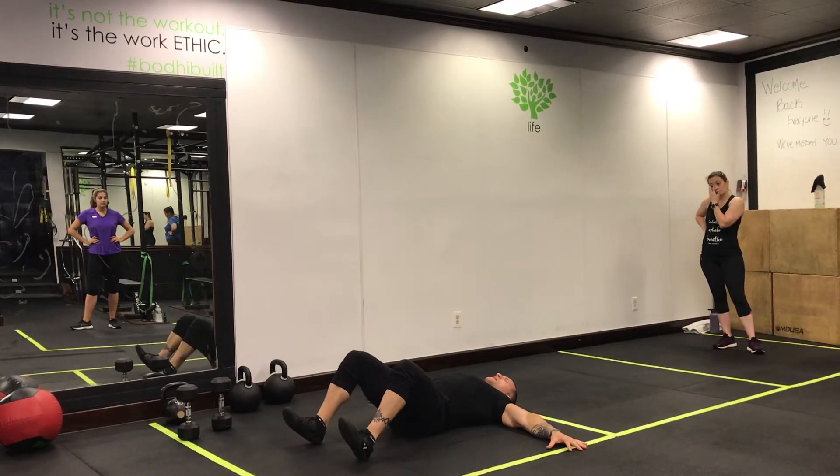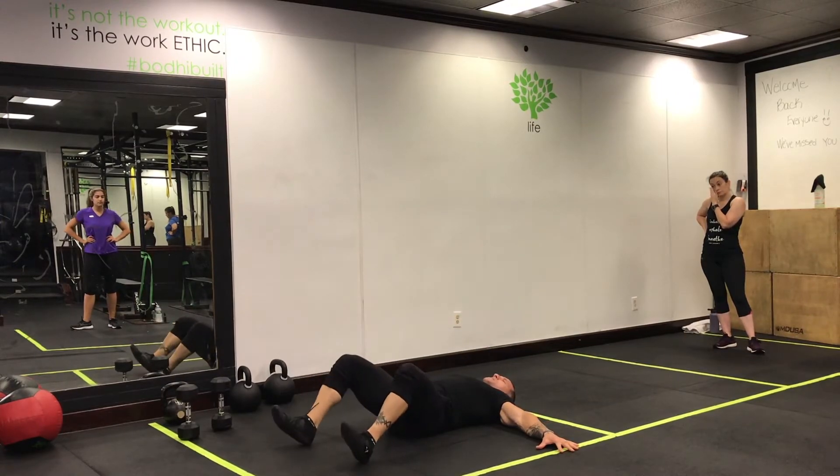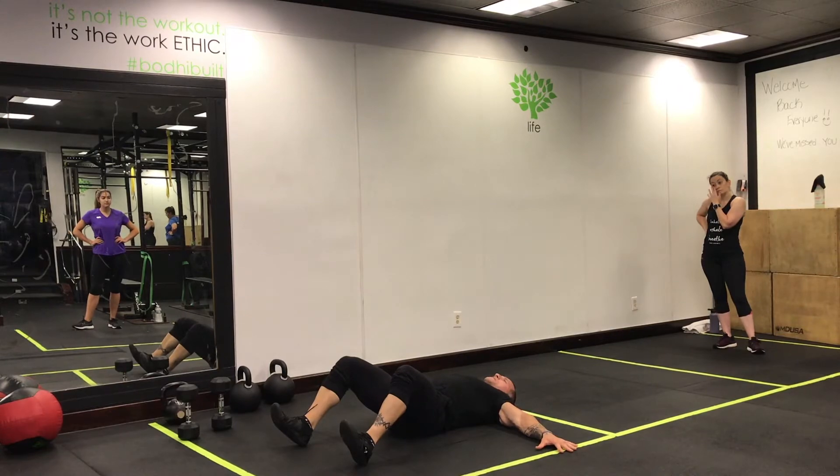Toes up, heels flat, big exhale on the way up. Bring your knees to your armpits, and then back down. Keep your legs in that fixed position — the 90-degree position.